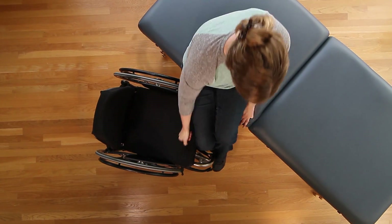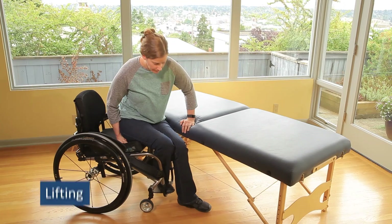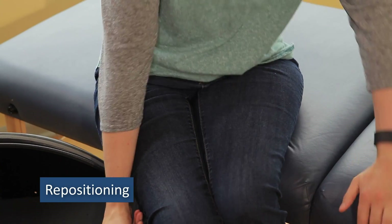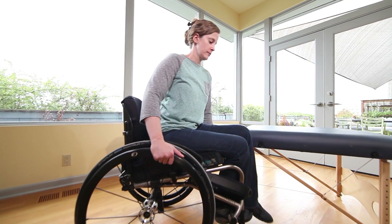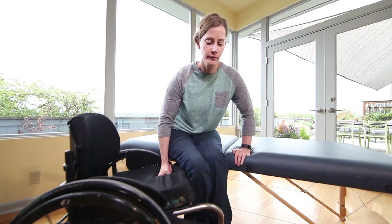Transfers include three phases: setting up, lifting, and repositioning. Transfer success hinges on understanding the progression of each phase, using strategic hand placement and proper weight shifting by leaning.